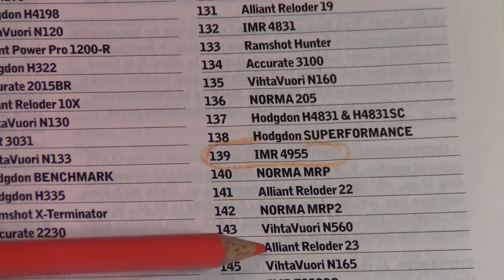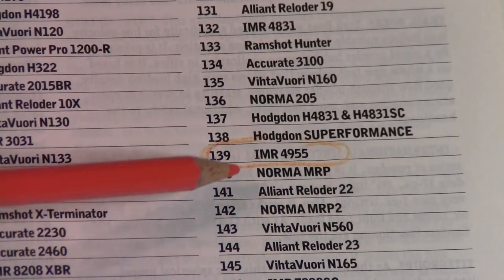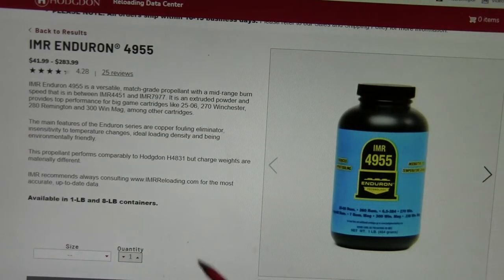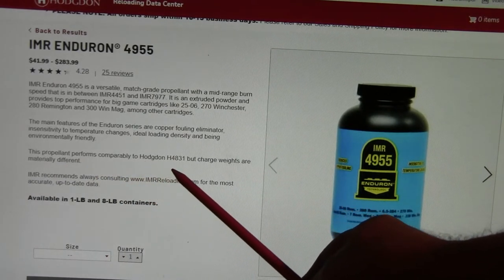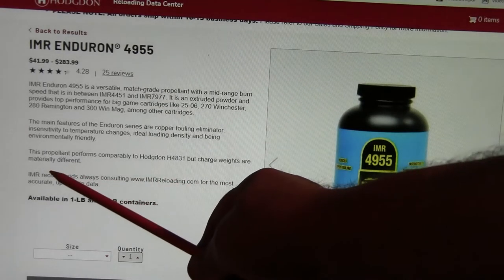Here is IMR's website where they describe IMR4955 powder, and right here they say this propellant performs comparably to Hodgdon H4831, but charge weights are materially different.